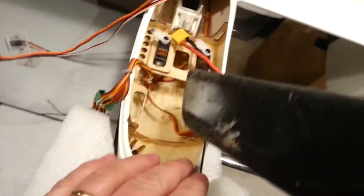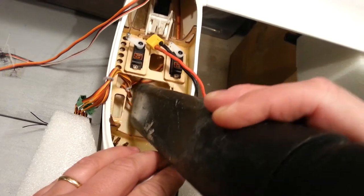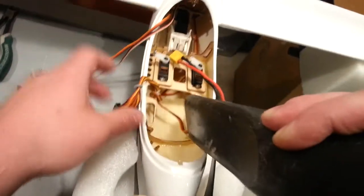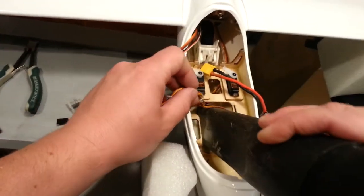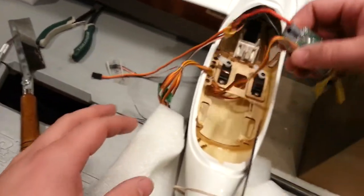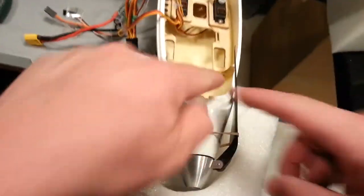That looks pretty darn tootin'. I'm going to clean it out again. Regardless of what ends up fitting or not fitting, I am going to clean up this one spot — it's just ugly. That lip right there. Let me use my side cutters to just cut at an angle. Booyah.